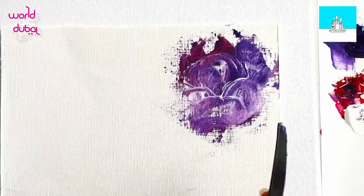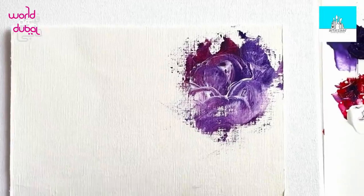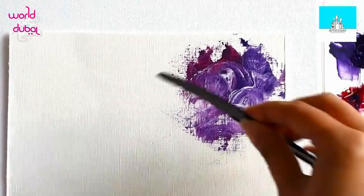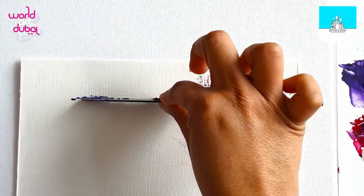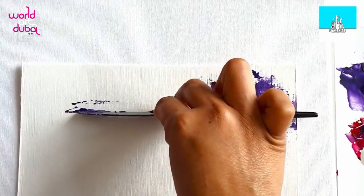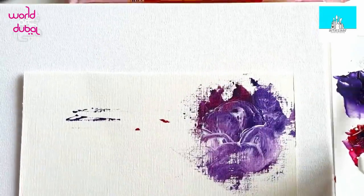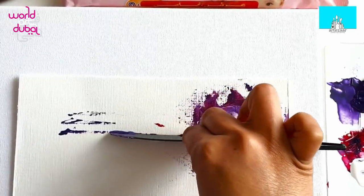Let's create the second one, but this time we're going to use the back of the knife to create lines. Dip it and just hold it a little bit at an angle — there you go. I use this to make waves; I usually use this to do the sea. Pretty cool, huh?